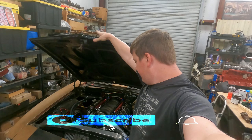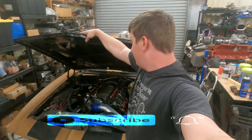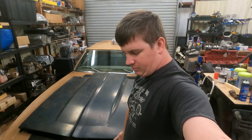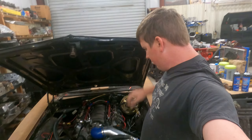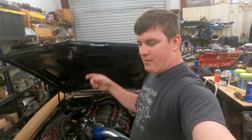Hey, it's Matt from Blanca's Garage, and today we're going to be doing an LS delete on a '67 Chevrolet Camaro. It currently has a 5.3 liter bored to a 5.7 with some cylinder head work, a decent camshaft, and that kind of stuff. We're about to remove every bit of that.